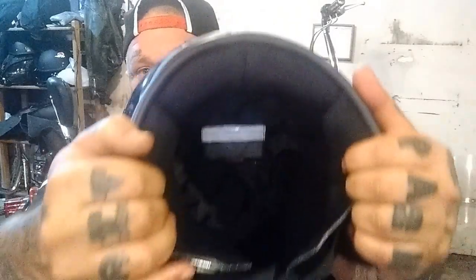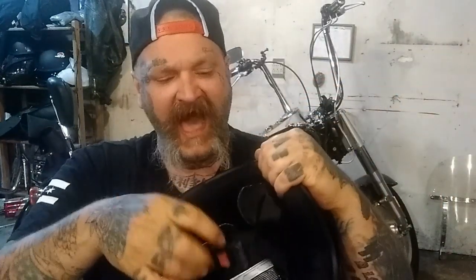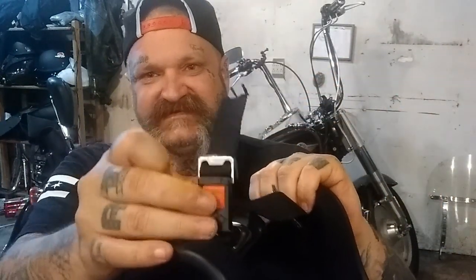It does come with a visor but I took it off because I think it looks quirky. It has some great padding inside. I did convert it from a D-ring into a regular quick-click — it's like eight bucks on Amazon for this clicker. As you can see it used to be the D-ring, but it's a pretty decent helmet.